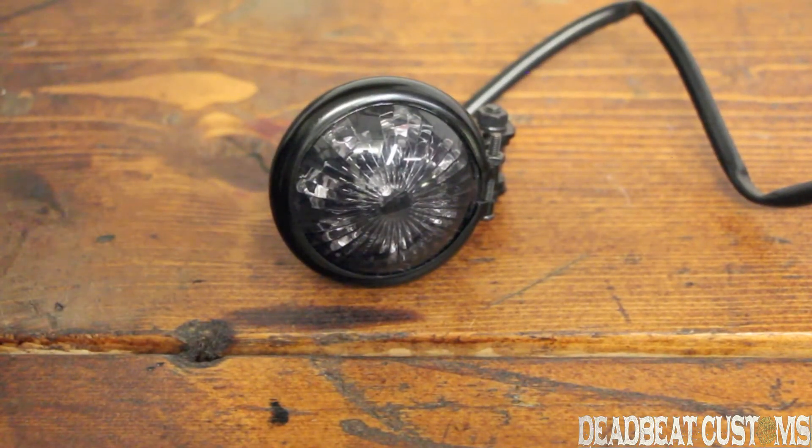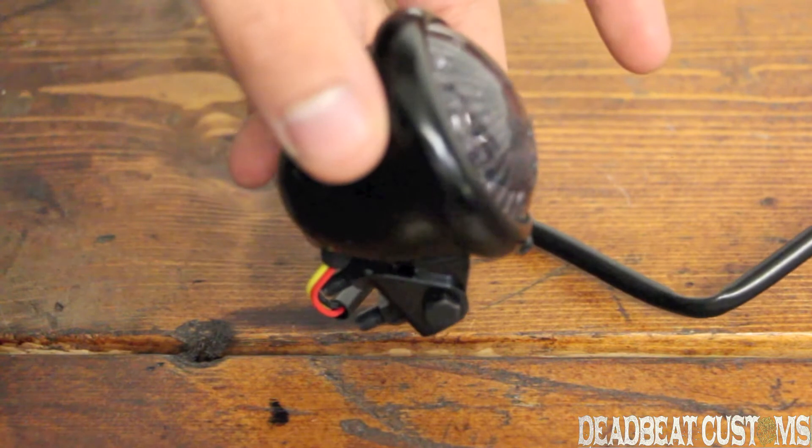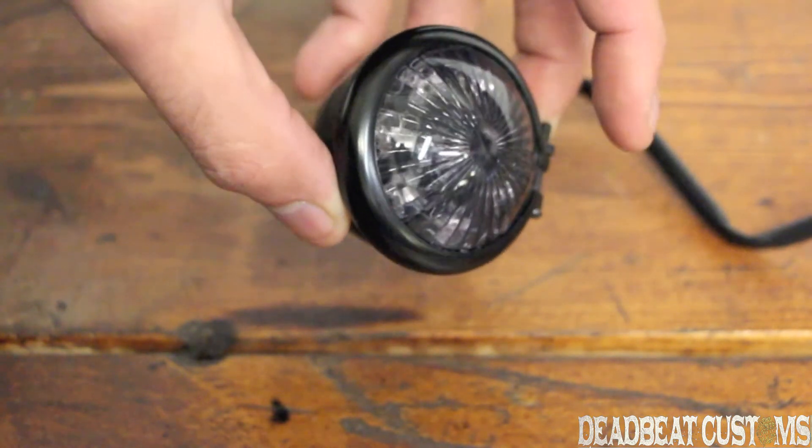Hey, this is Steve from wbcustoms.com giving you a closer look at the V-twin LED taillight. This taillight has a smoked lens, a black housing, comes in at only $39.95. It's perfect for you guys that are building a chopper or a bobber — you can mount it right to the back of your fender.